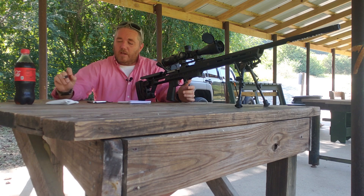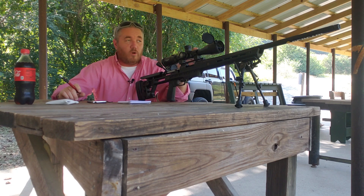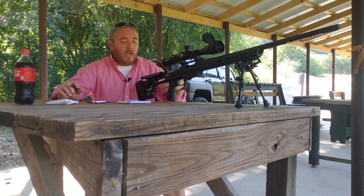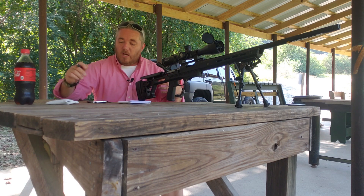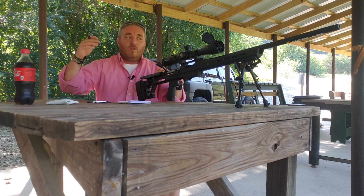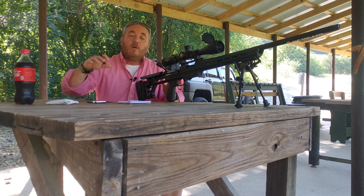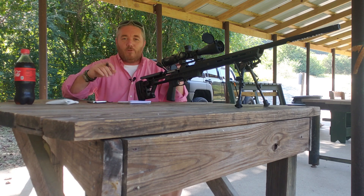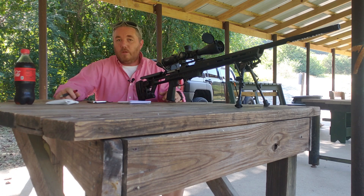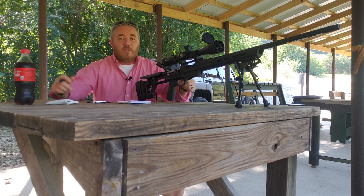That's as simple as it is. If you're going to get into the long range game — whether you're hunting, shooting for fun, or getting into competition — having a dope card is going to be huge for time and efficiency. Use information from a Kestrel, a topographic map, whatever. Plug in your ammo, your rifle, all of that. Tell it where you zeroed it, hit the button, and it's got your data dope card for you. As you saw, this is pretty easy.